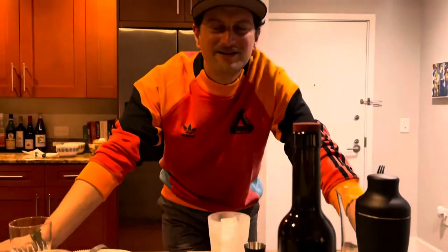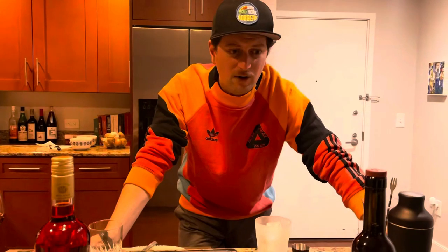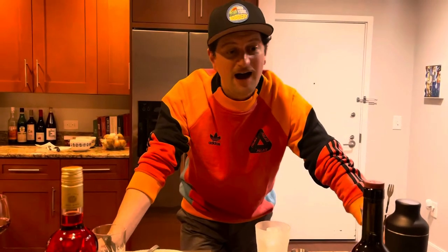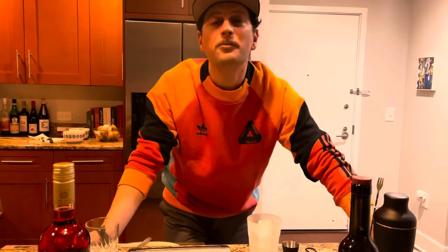Hey, what's going on everybody, this is Jem from Virtual Vermutteria. This is going to be our first episode today, so what I'm going to show you is the basics. We're talking about how to drink vermouth. Super easy, right? What do you know about vermouth?